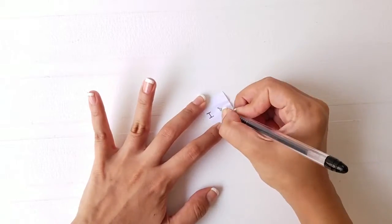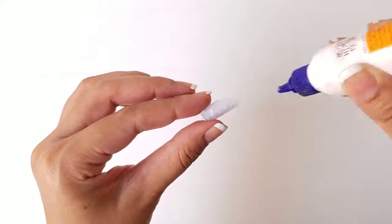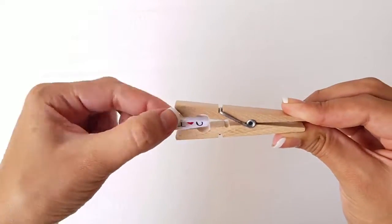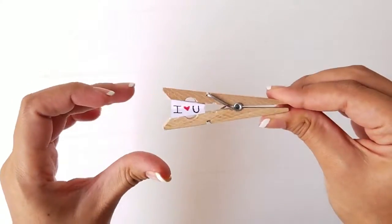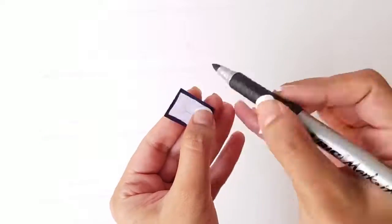Write a message between the two folds. Apply glue on the flaps and stick the message inside the clip. Take another rectangular piece of paper and draw an envelope on it.